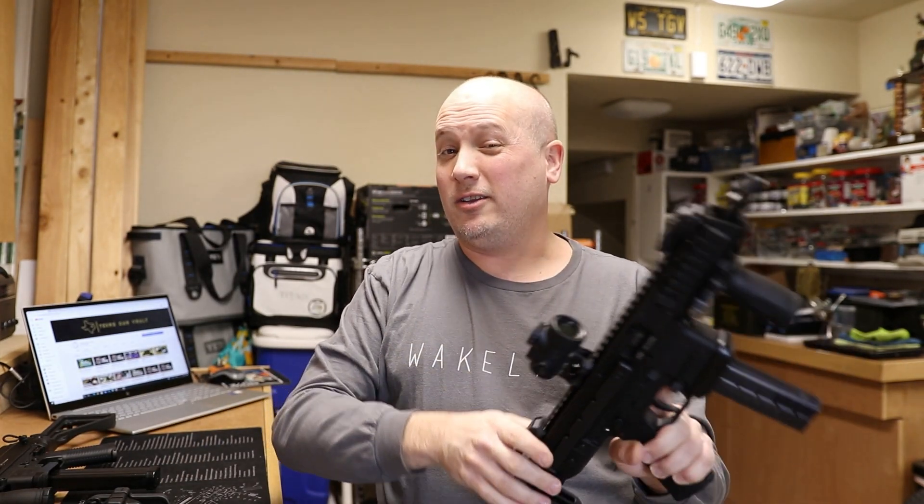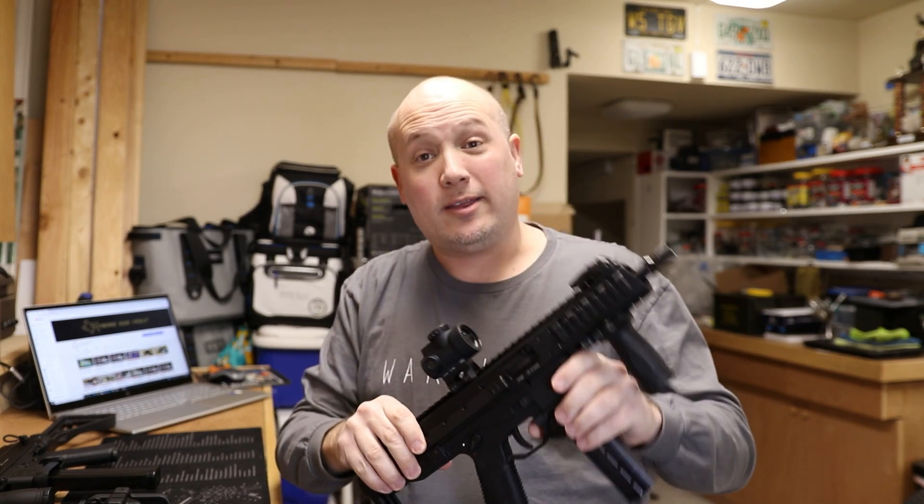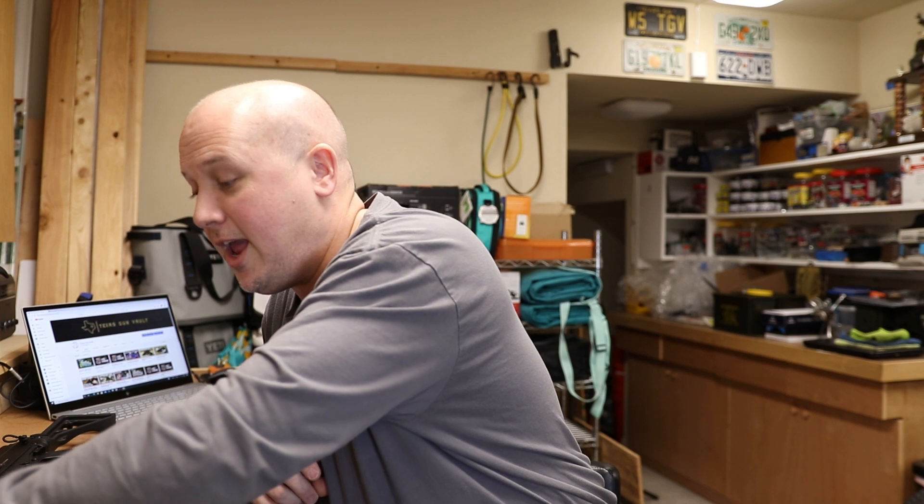I'm doing this video because I get asked a lot in my live streams what I think about the GHM versus the APC, whether there are any differences, what constitutes the difference in price points, and whether it's worth it to go for the APC over the GHM.